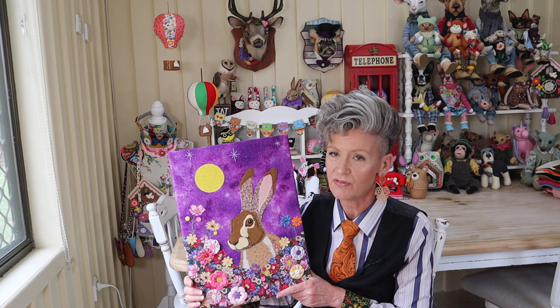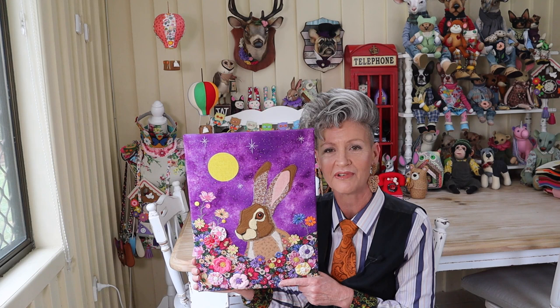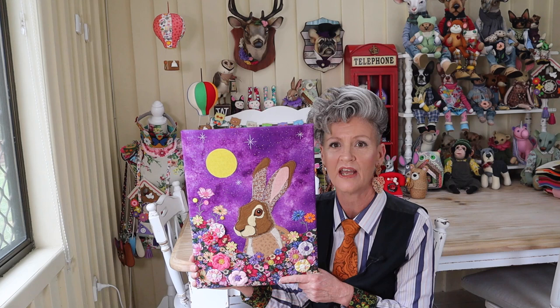G'day, welcome to Pay It Forward. Today I've got a super creative freestyle kind of project for you — it's a machine appliqué, a mini quilt that can be made up for so many different purposes. I've got mine actually stretched over canvas and I'm going to show you how to do that today — it's going to change your world.